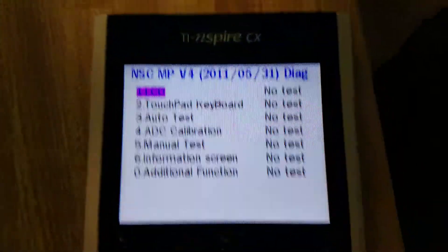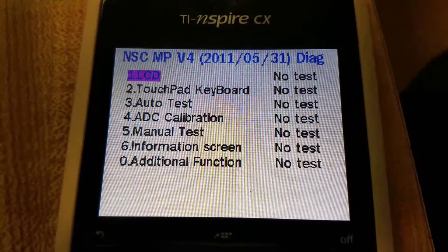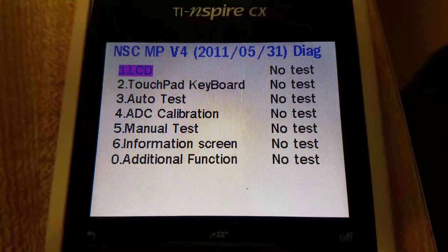Hello, I have a Spire CX here — look at that, next to a beer container. Right now we're in the diagnostic menu, and here you can check the LCD along with other tests.